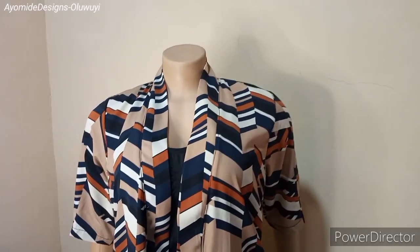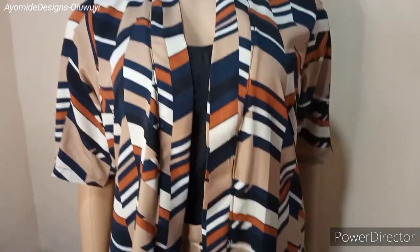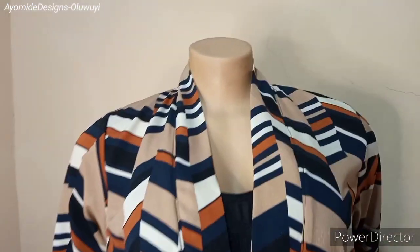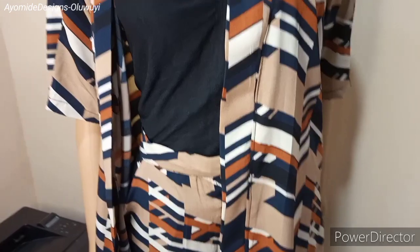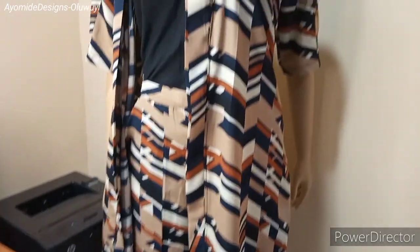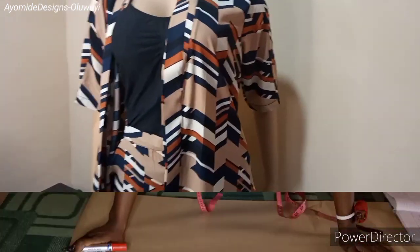Hey guys, welcome back to my channel. My name is Ayomidi and I would like to wish everyone a happy and prosperous 2021. If you're new here, on this channel you're going to find DIY sewing tutorials and pattern drafting tutorials. In this tutorial I'm going to be sharing how I made this kimono jacket. Before we move on, if you haven't subscribed to the channel please do so, and now let's get started.